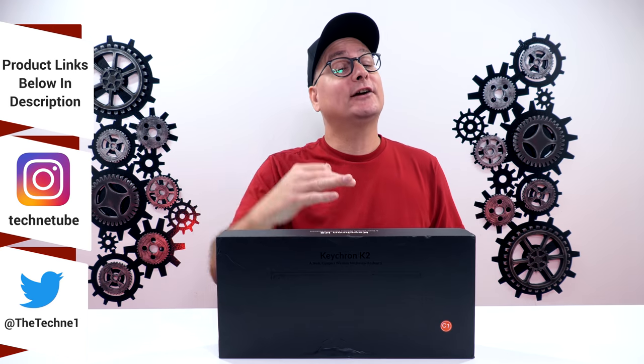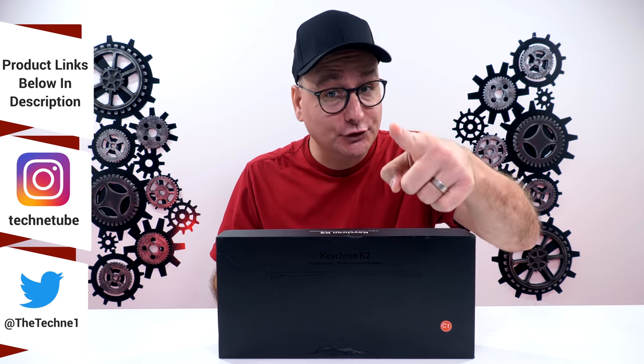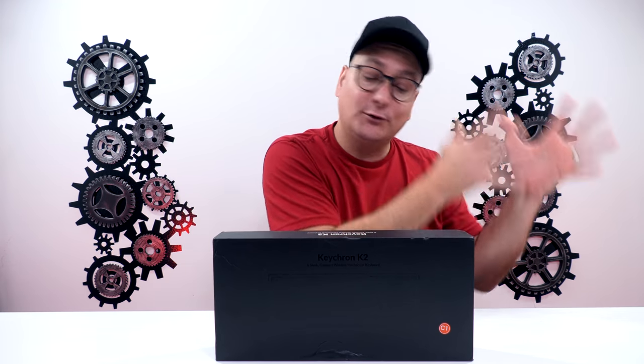Hey everyone, Techni here with a review of the Keychron K2 Version 2 Mechanical Keyboard. So if some of you have been here for a while, you all know I reviewed the original K2 keyboard a while back. And some of you may be here just curious what the difference is from the old one and now the V2.